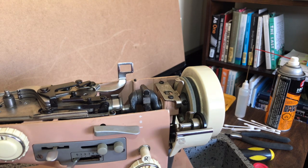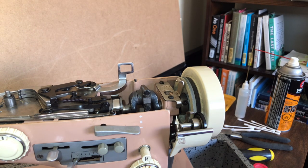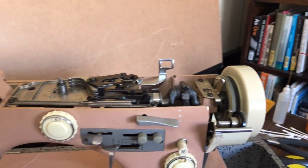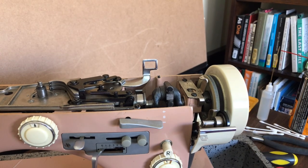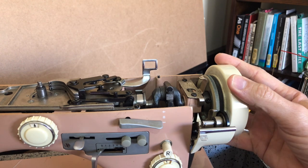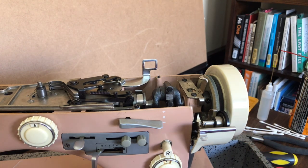It's very similar. They added a couple of features, such as a built-in needle threader. They also changed some things in terms of the knob style. It is still an all-metal machine, and they changed the way you pull off the hand wheel.